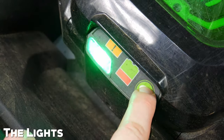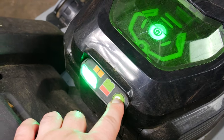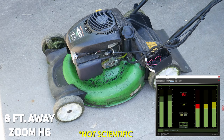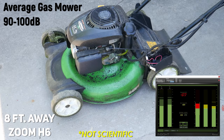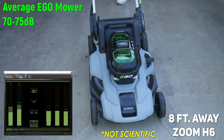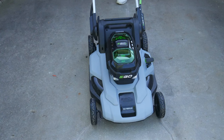Press this button to turn on the lights, which can be helpful if you like to mow later in the day. Press again to turn the lights off. Now we'll compare the noise level between this gas mower and the Ego. As you can tell, the Ego is significantly quieter.